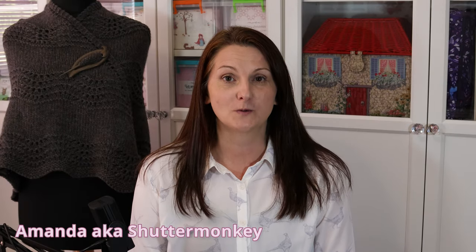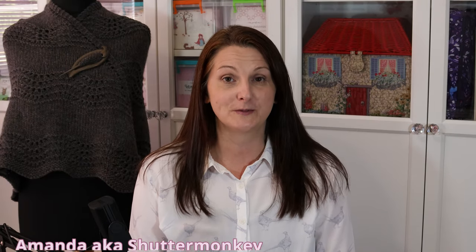Hello, I'm Amanda, also known as Shutter Monkey, and welcome to my vlog, Crafting with Shutter Monkey.